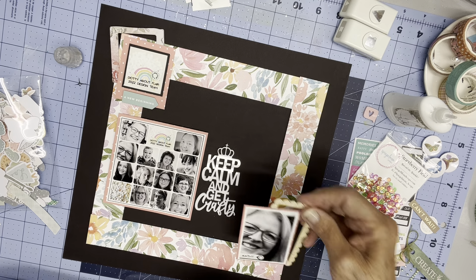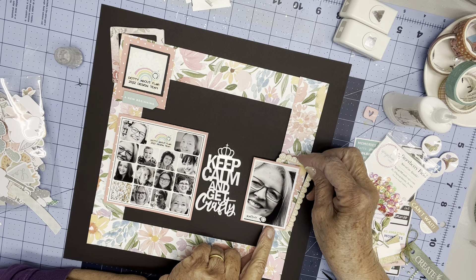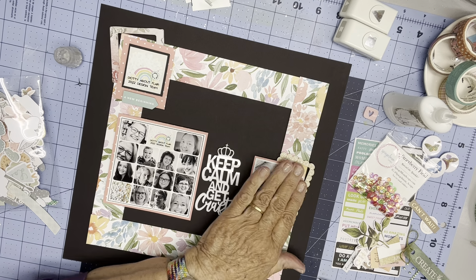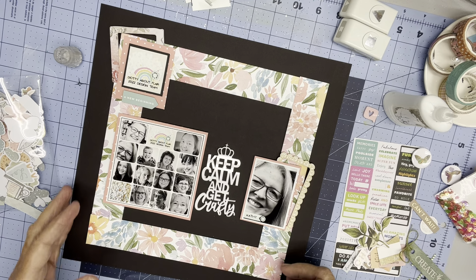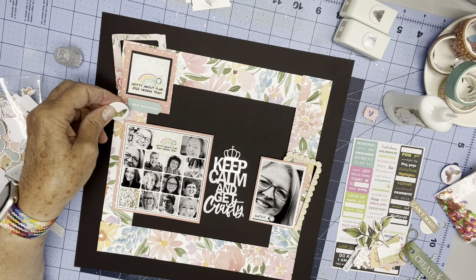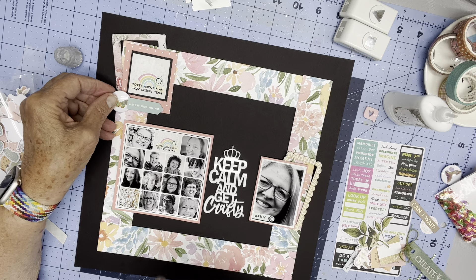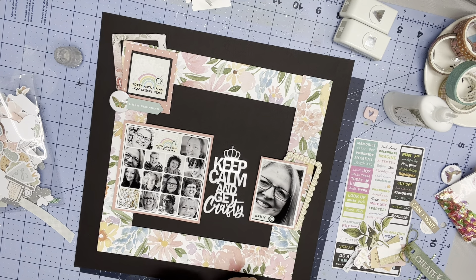I know the glue dries clear, but I hate when there are glops of it showing, especially on black cardstock. So I'm going to take the time to remove it and get it all over my tweezers, and then spend half an hour cleaning my tweezers. What I should do is kind of rub on the back with my finger so that it makes it tacky but not gluey. Okay, I'm going to try to center that somewhat there again.